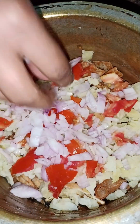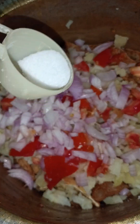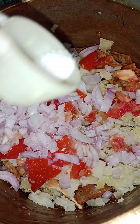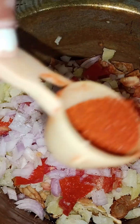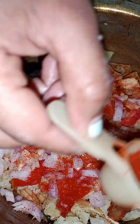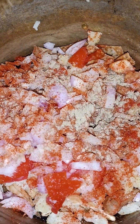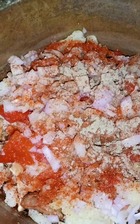Onions. Salt. Taste it — it is too salty, salt, salt.